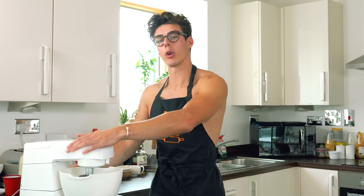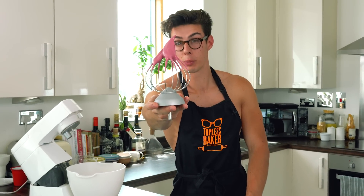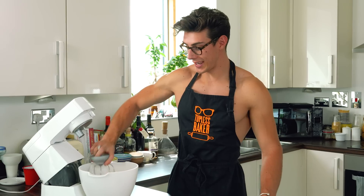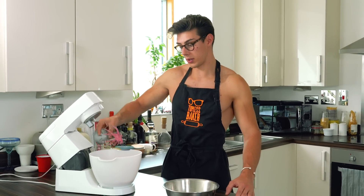Just before you've got stiff glossy peaks, add in your gel food colour to give a really nice bright macaron shell. Once you're done whisking you should be left with very stiff peaks — if you pull the beater out it should be peaky. I added just a tiny bit of gel food colour at the end, which is really important because it gives the macaron shell a really nice colour.